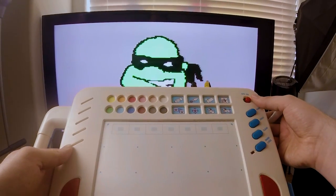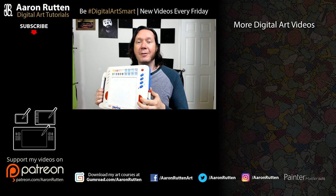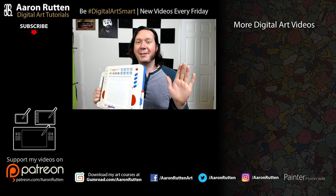So there you go — that's a look at my very first drawing tablet, the VTech Video Painter. Again, this was one of my favorite toys, and I'm glad to have one now that I can play with and show off to you. If you enjoyed checking out a little piece of my digital art history, take a quick second to like this video. And if you're new to my channel, I'd love to have you subscribe — I have a lot more digital art videos like this. Thanks for watching and I'll see you next time.